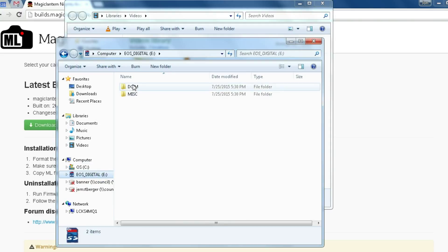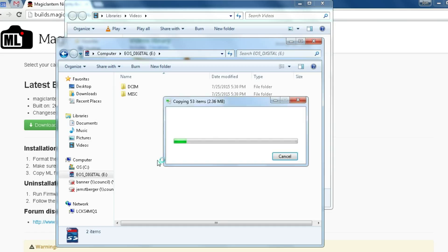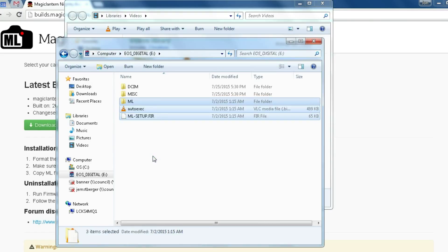I formatted that card, and I'm just going to copy every last drop of this onto that card. It's only 2.36 megabytes. Notice there's a Magic Lantern folder, there's an autoexec, and there's a Magic Lantern setup firmware. These things are all very important — without the directory, without the setup, you can't do this. Once you've done the setup, you don't have to have the setup firmware any longer.